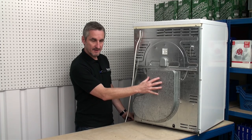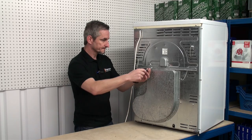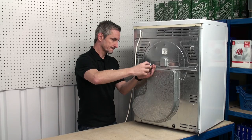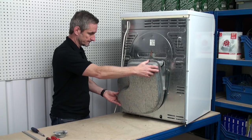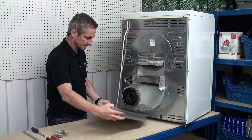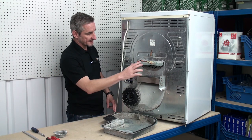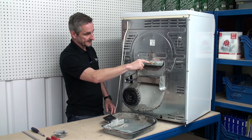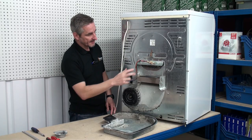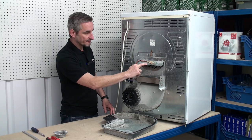The element cover is held in place by a number of screws that need removing. Now we can see the element here and the thermostats here, and we need to make a note of the wires that are going to the thermostats and then remove them.